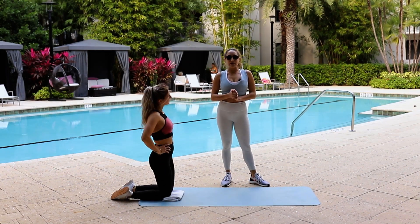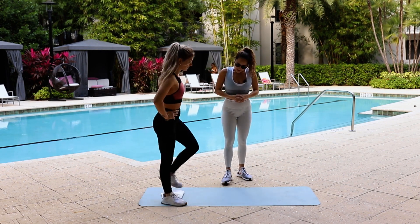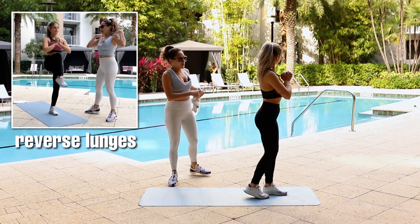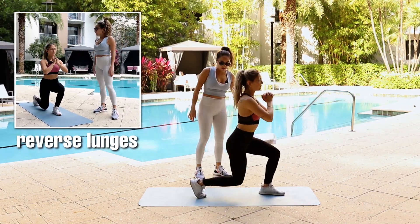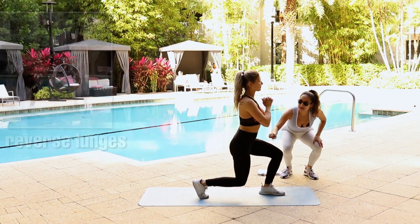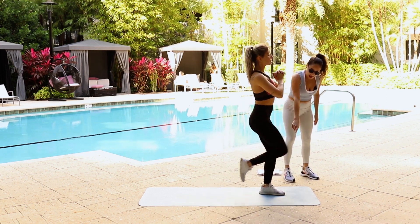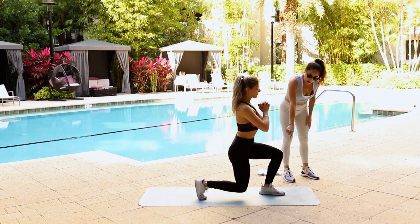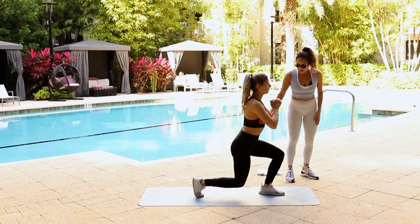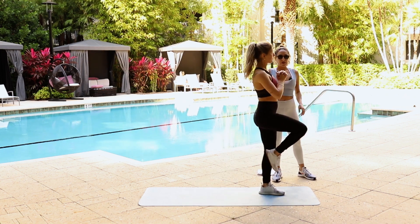Next we have reverse lunges to knee drive. Starting on your feet, we're going to do a reverse lunge, making sure that your knee is stacked above your foot, and then knee drive. Now if this is too much for you, you can tap your foot on your way up instead of driving it all the way up to find your balance. So whatever works for you — that's the modification right there.